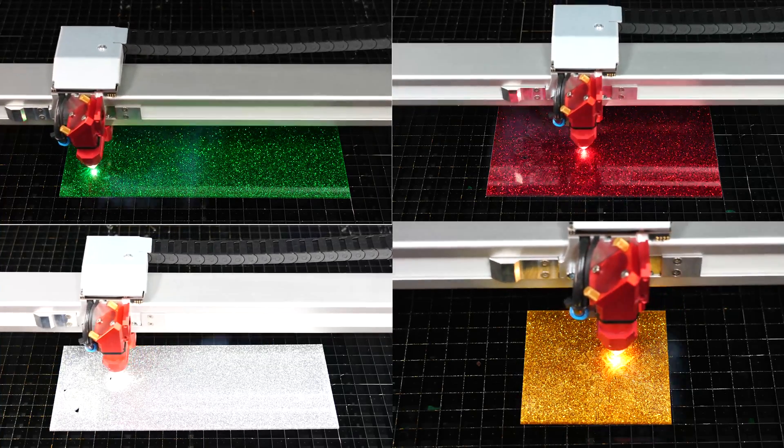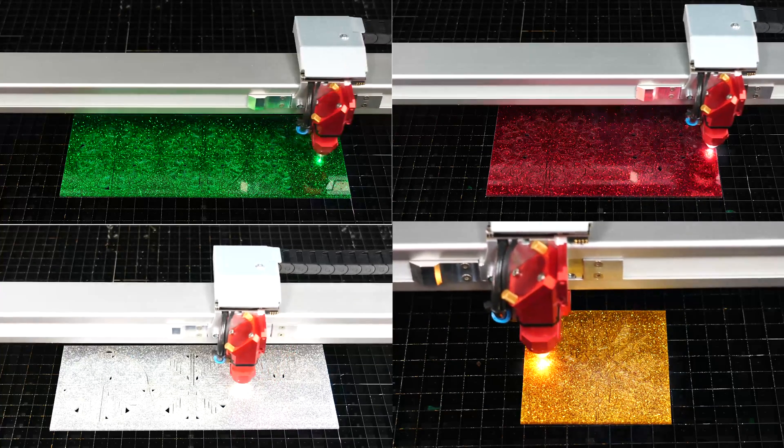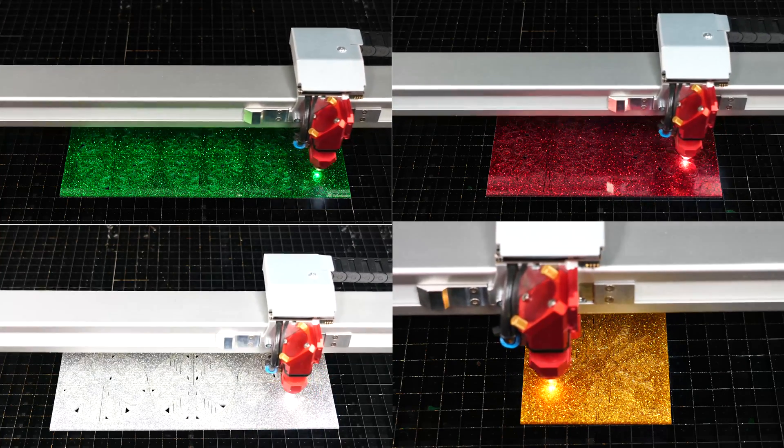You can find the design files in the description box below. Troglas glitter is a cast acrylic that is mixed with glitter particles. This makes processing very similar to our other cast acrylics.